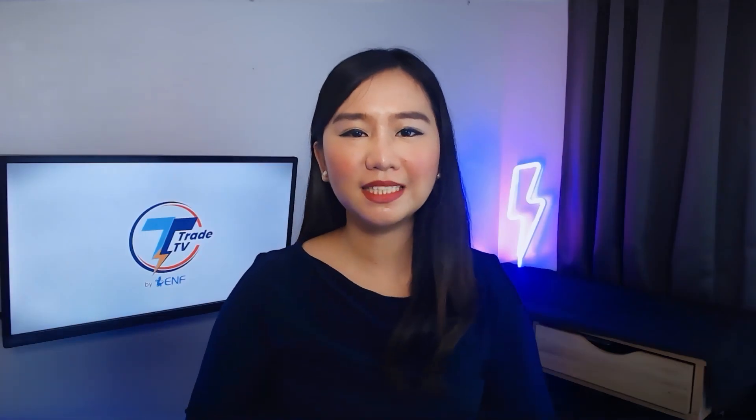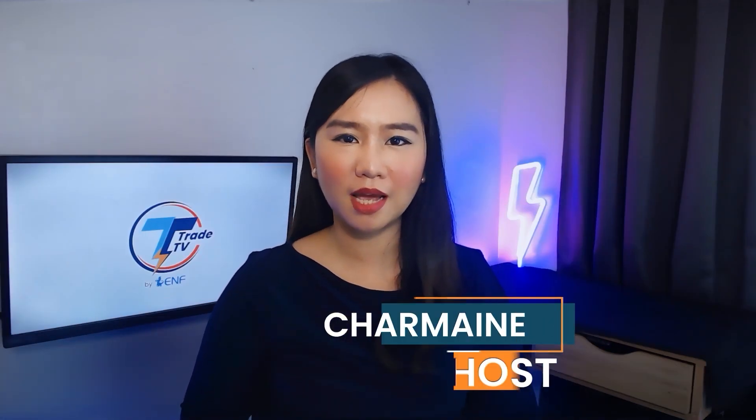Welcome to Felt Dusted on ENF Trade TV. I'm your host Jermaine, and today we are joined by LMH Solar to break down three products from their list. Hello, how are you? I'm Lucas Fernandez, a technician from the technical department of LMH Solar.